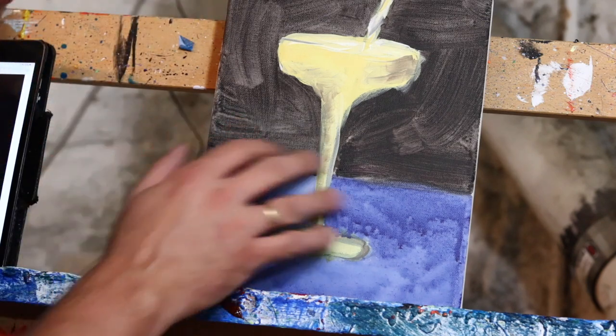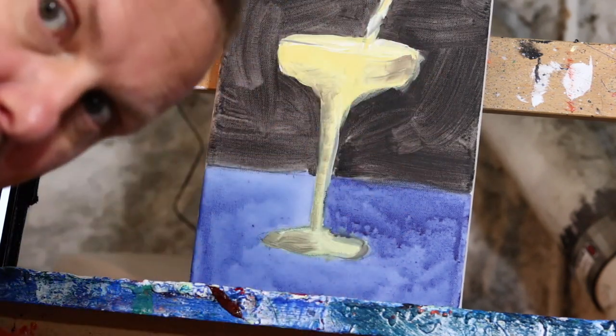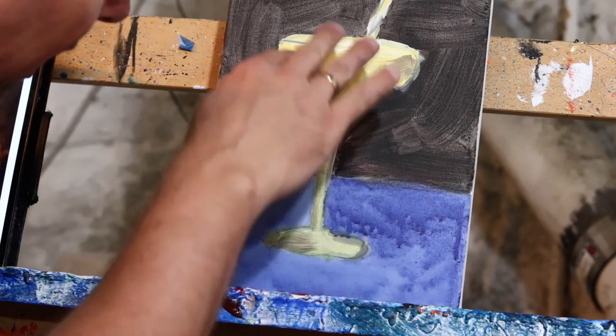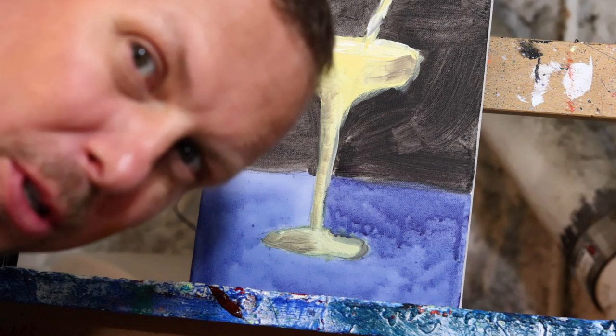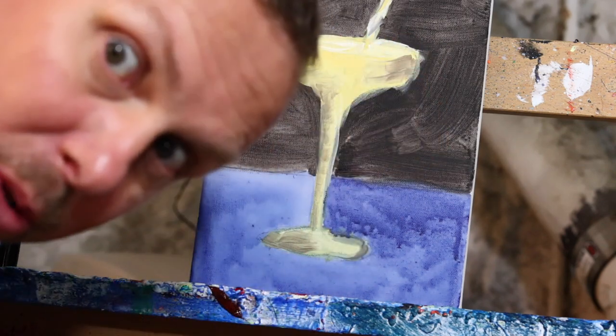For this layer we're going to add more color in here and further define the glass, hopefully even it out so it looks proportionate. Right now it's a little distorted. In general the proportions are right, I just have to clean this up so this side is the same as the other side, and we'll see how it goes from there.